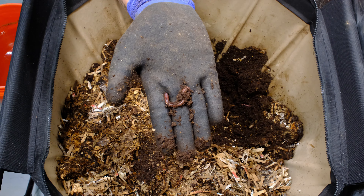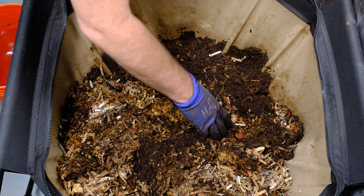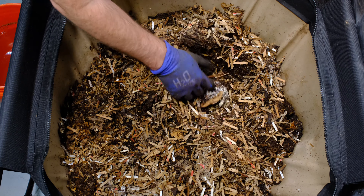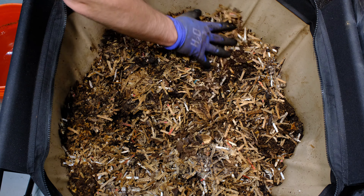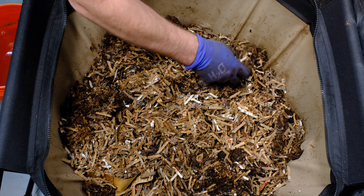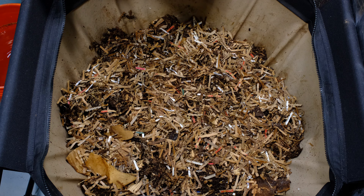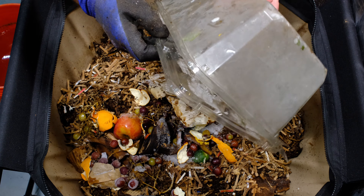They've really multiplied well, which is great. I was getting really worried at one point because I had so few, but they've really multiplied in here. They're starting to fill up the system and hopefully will be able to take care of more and more food scraps, which is the goal. It looks like the only things left in here were coffee grounds and corn cobs, so they did a pretty good job going through that food. We're going to mix this up some more, break apart any chunks.